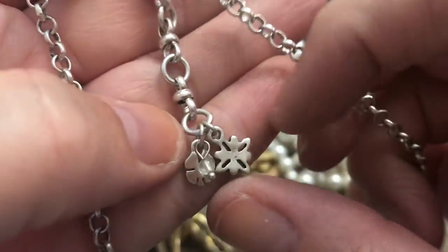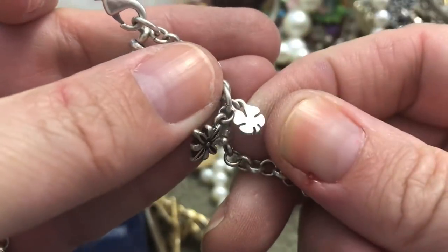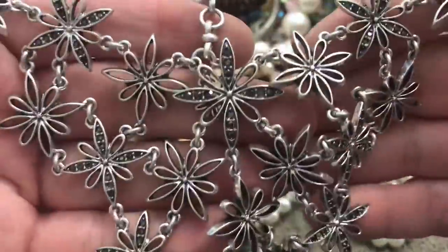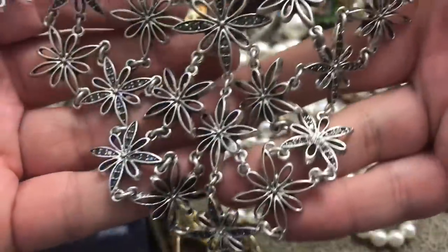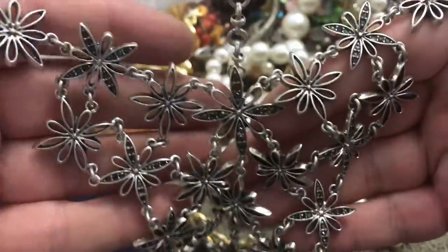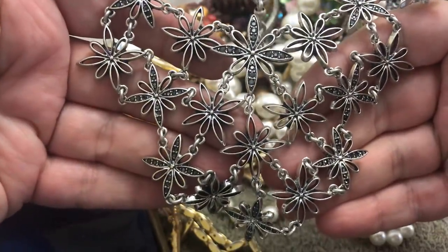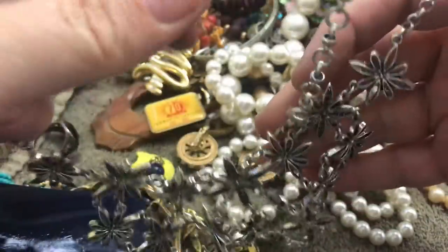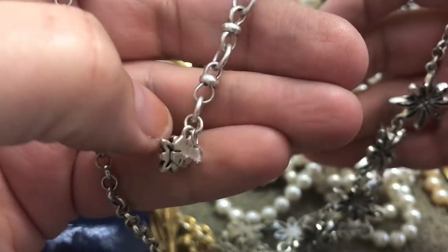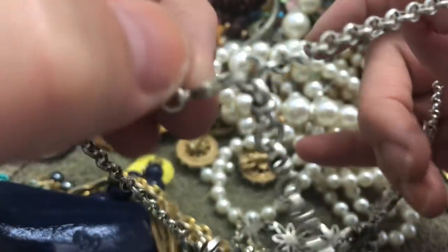What is that? A flower and a shamrocky thing — what is that? Kind of like a faux marcasite, I would say. It's kind of pretty. It seems well made but I don't know what this is — maybe Lucky Brand, but it would say Lucky Brand. It's made well.